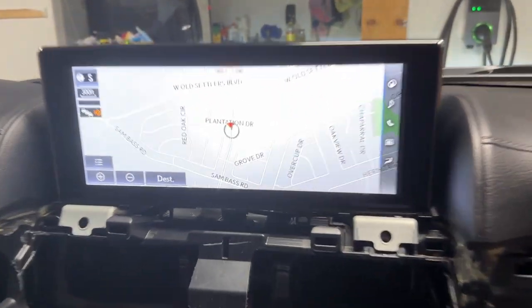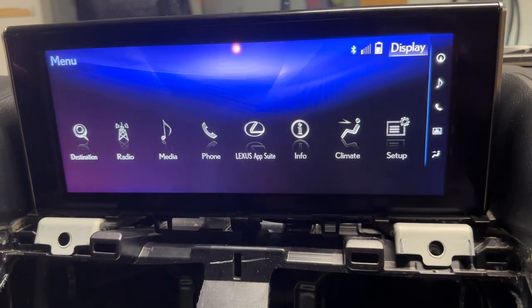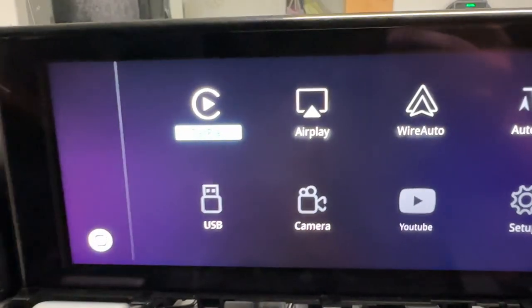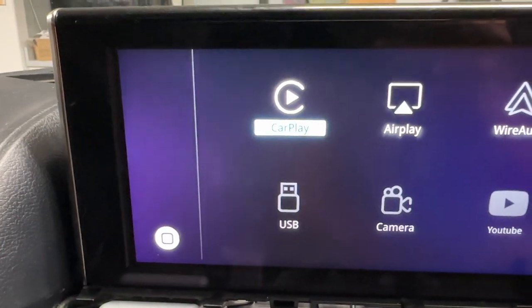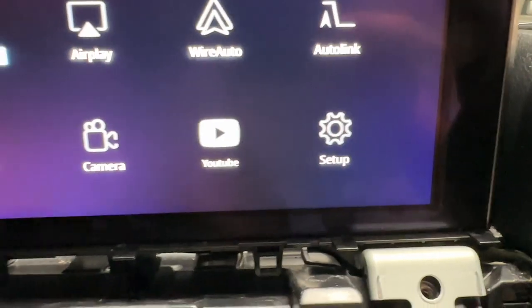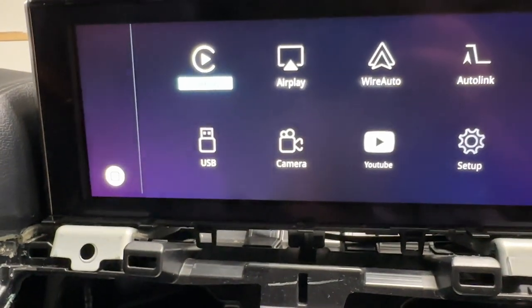I'm going to long press the menu button for three seconds — one, two, three. Holy moly, I got a screen! I've got — I don't know if you can see it, the focus is terrible — CarPlay, AirPlay, Wire, Auto, Autolink, Setup, YouTube, Camera, USB.